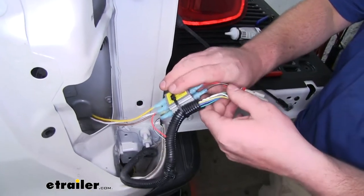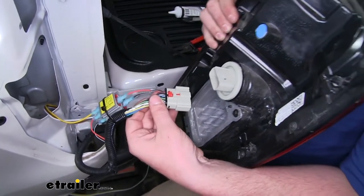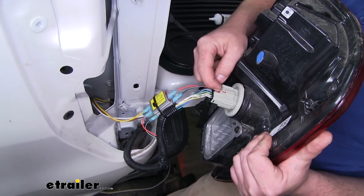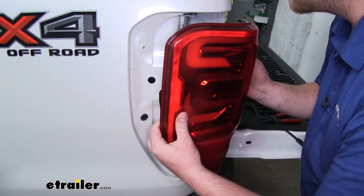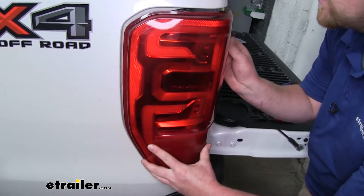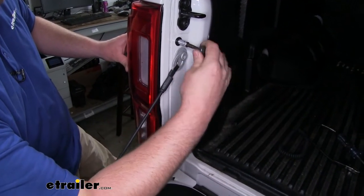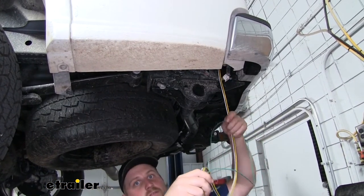Once we have it set up, we'll take our taillight again and plug it back in. Don't forget to re-lock or attach our red tab — just push that down. We can feed our wiring in the pocket, line our taillight back up, and then re-secure it using the same eight millimeter fasteners on the inside. Here's where our wiring drops down underneath the truck on the driver's side.